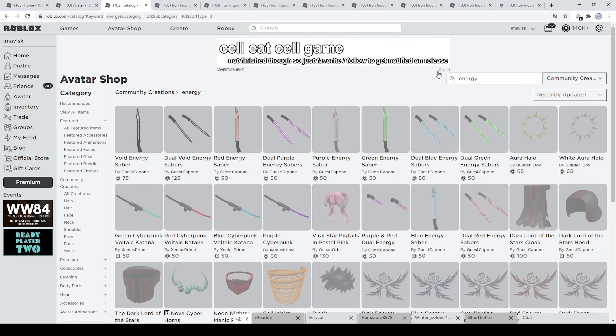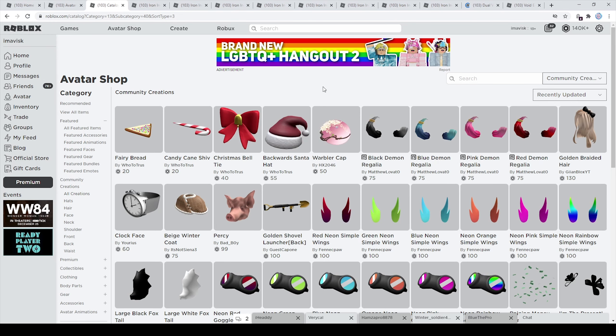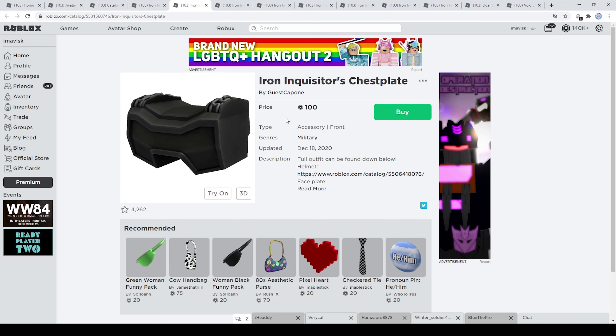We're going to go with the energy sabers, which I personally think look really cool — recently uploaded, so quite nice. First of all, the Iron Inquisitor's Recon Armor is 100 Robux, last updated on December 18th, 2020. 100 Robux is the cheapest price for back accessories, so you cannot make this cheaper than that. This one currently has 88 favorites.